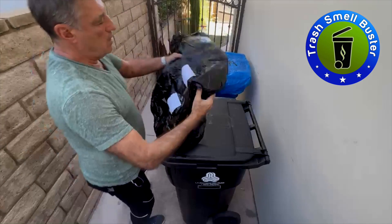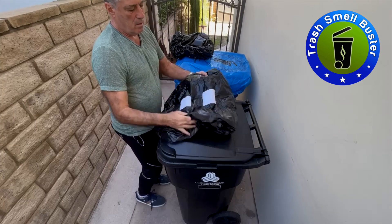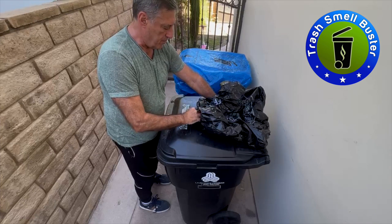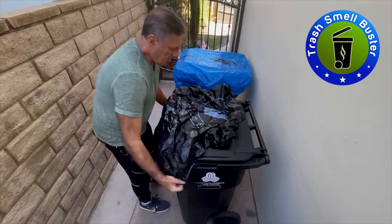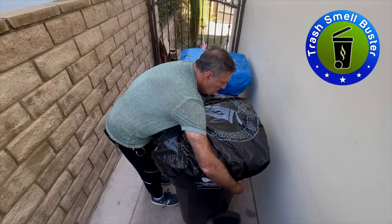To install the cover with velcro, simply peel off the white paper, take the cover, position it in the center of the lid like this, and press it on. Cover it gently — don't press too hard so you don't rip off the plastic. And it's done.